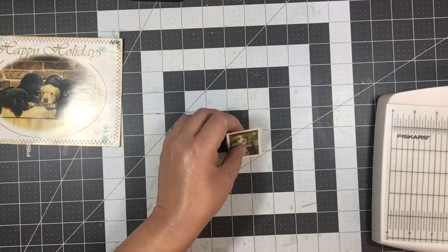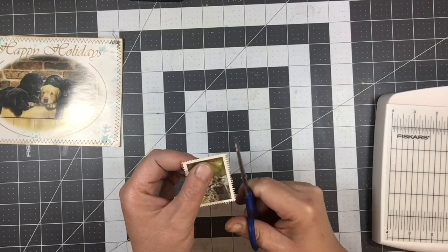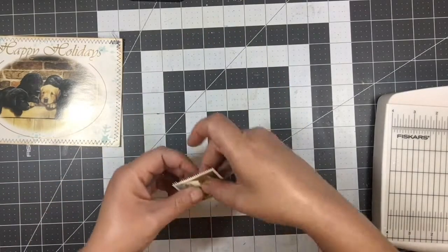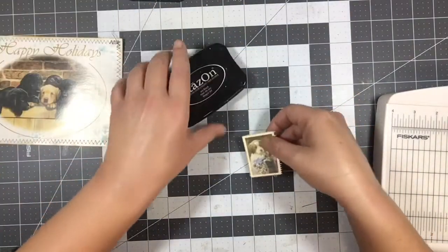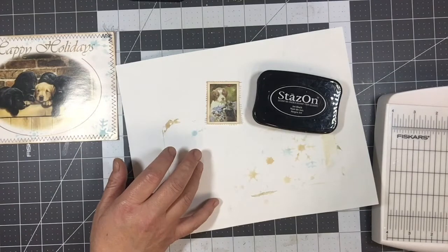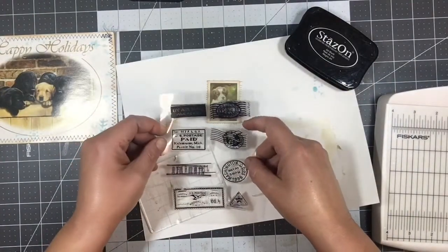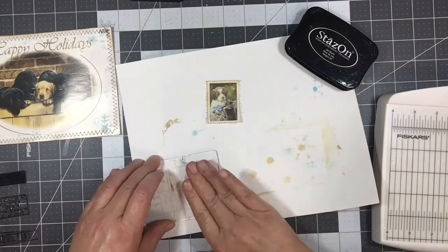That kind of looks like it. We can trim a little tiny bit — it is a little long. We're going to ink that. And then I need to find my little postage stamp. Well, we're going to need a block. Here I have these ones — I think we're going to use that one.